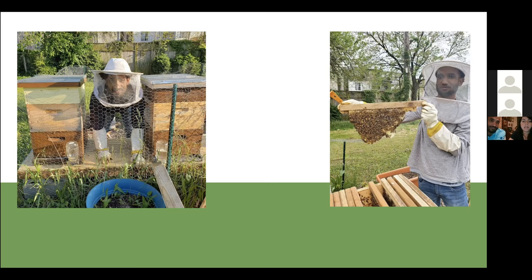The top bar hive also takes more management — the comb can naturally form waving off to the side, so you have to re-straighten it, otherwise you can't open it anymore because comb gets built at different angles and could break when you remove a bar. As for when to start a new hive, we usually do it in the spring — late March. Similar to planting flowers: the earlier the better, but not too early.